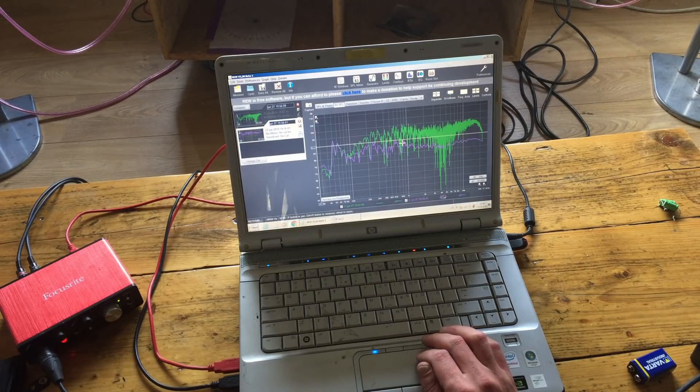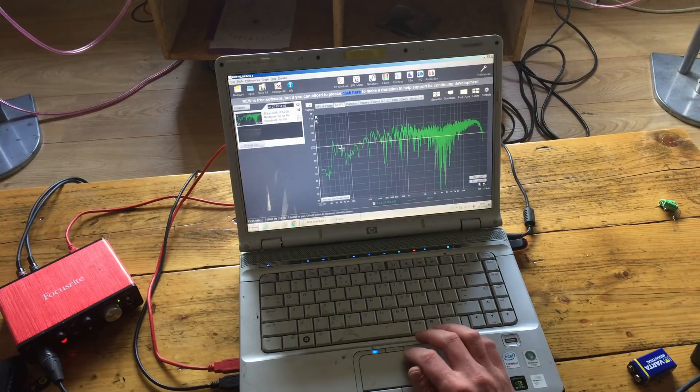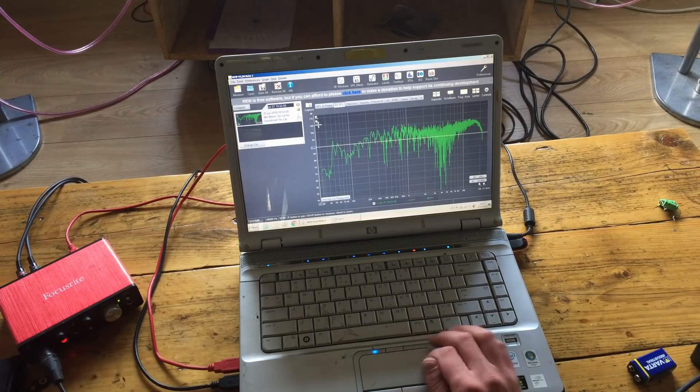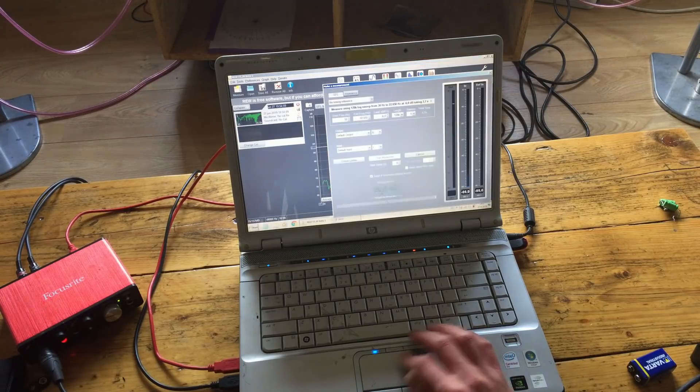That's why these capsules — at least my capsules — suck. I'm going to make it a little bit louder for a better comparison, and I mean the input, not the output. That stays the same, because otherwise we introduce distortion from the woofer and such.